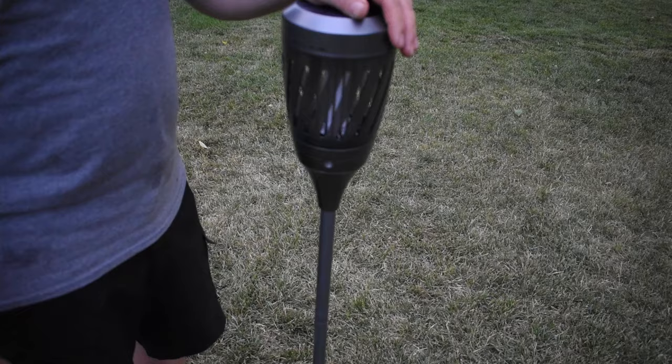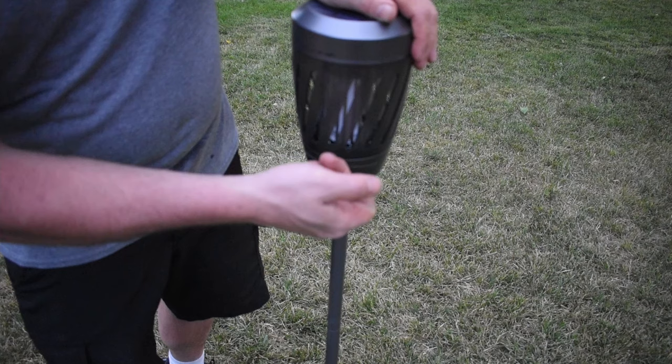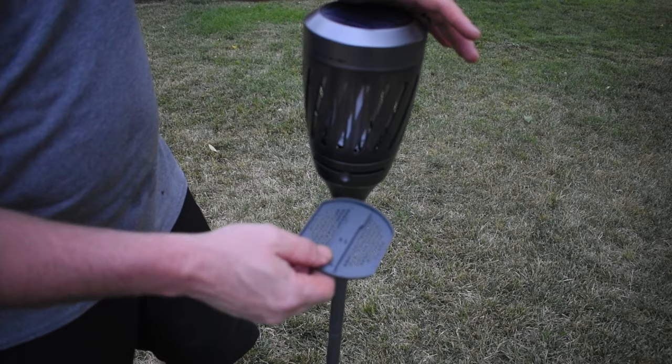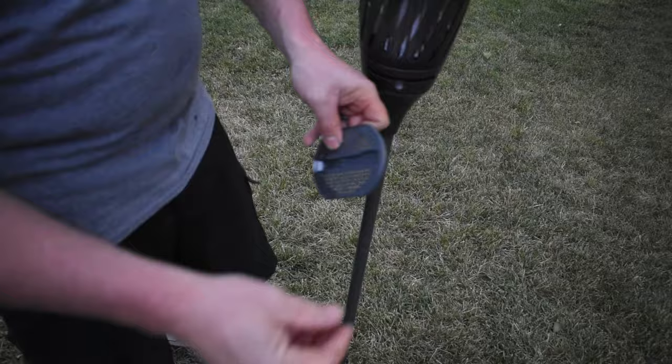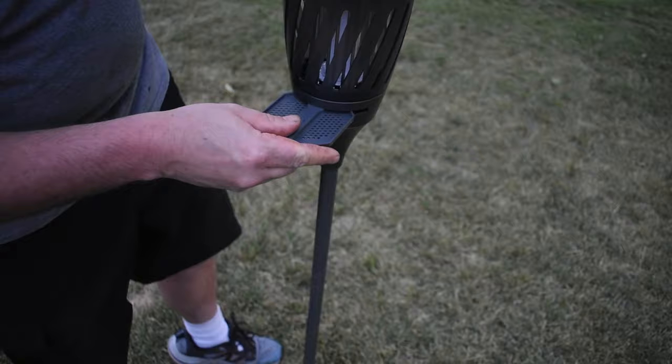When it is daylight it automatically turns itself off, and that's when it'll actually start charging. There is a little tray right here — it's hard to pull out, but if you put your finger under it and push up it'll pull out. This is where all your dead bugs are going to fall, so it gives you a place to clean it out. There is also a little brush on the underside, apparently to be able to clean the inside out. I'll slide that back in.